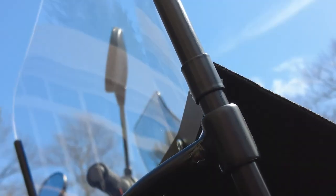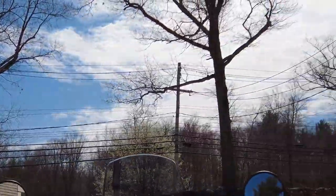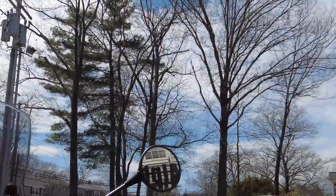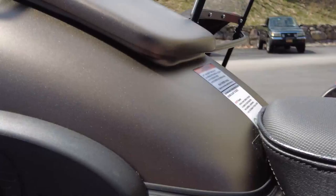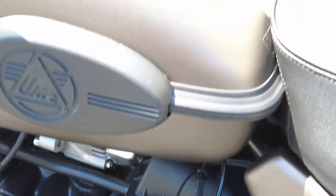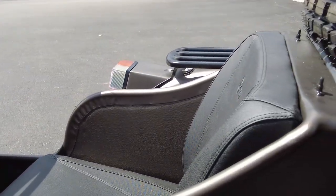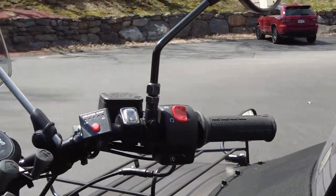We have the sidecar windshield with the apron. And every bike we set up here at Ural of New England, we install a trickle charger port — right there, nice and easy to plug in. So those were the additional extras and accessories installed on this bike.